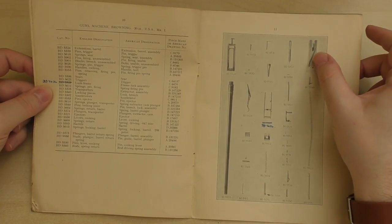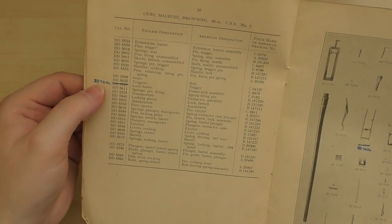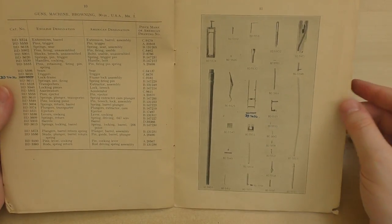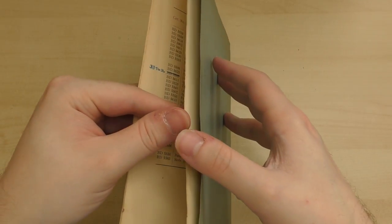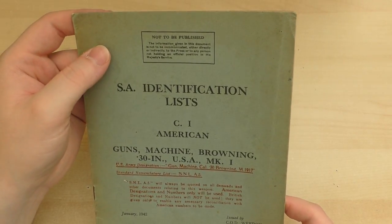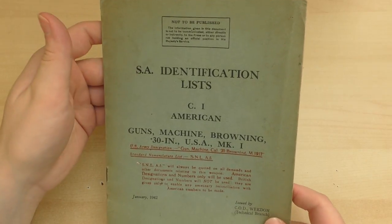Breech block — blocks, breech unassembled; bolts, usable unassembled. Some of them have been crossed out with corrected part numbers. This is just a really short little booklet, and on the back it says: printed under authority of His Majesty's Stationery Office by William Clowes and Son, London and Beccles. Not to be published — information given in this document is not to be communicated either directly or indirectly to the press or any person not holding an official position in His Majesty's Service.